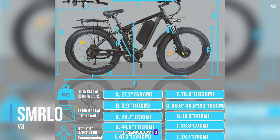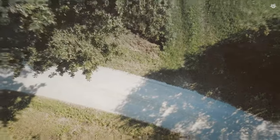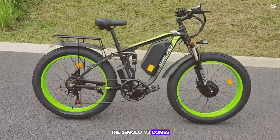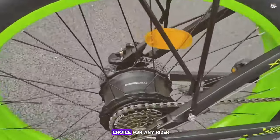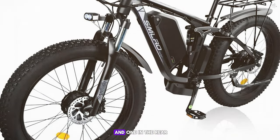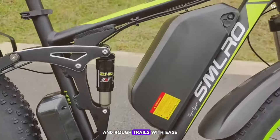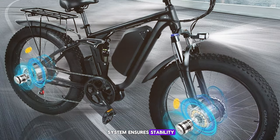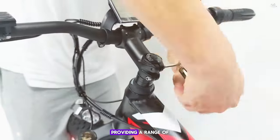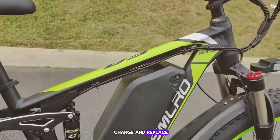Coming in at number 6, we have the Semolo V3. This e-bike is designed for those who want a powerful and versatile ride that can handle various terrains with ease. The Semolo V3 comes with a sleek and modern design and is equipped with a dual motor system featuring two 750-watt motors, one in the front and one in the rear. The e-bike comes with a 48-volt 17.5Ah lithium battery, providing a range of up to 45 miles on a single charge.